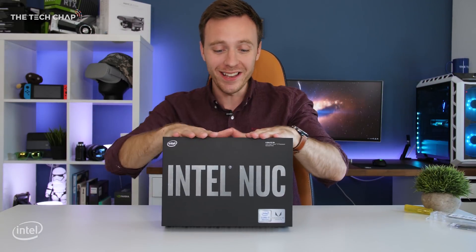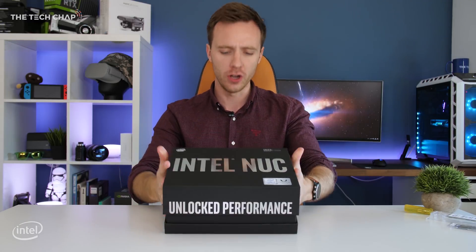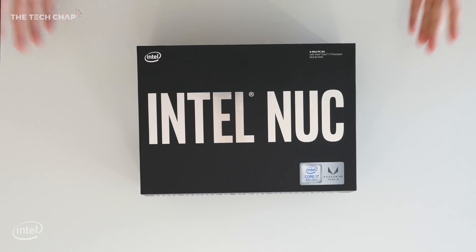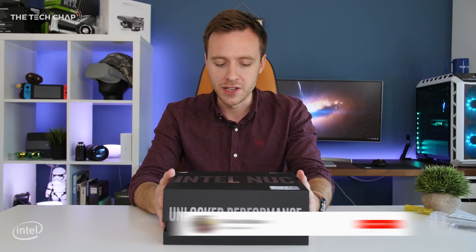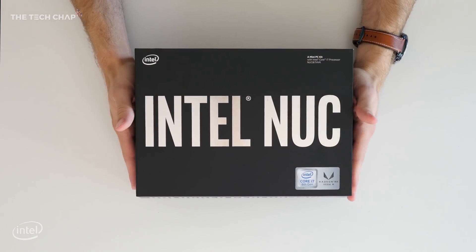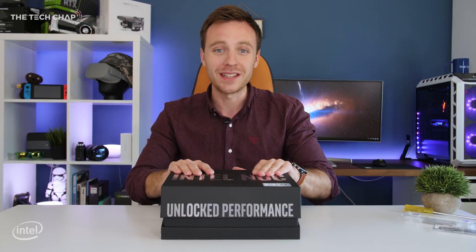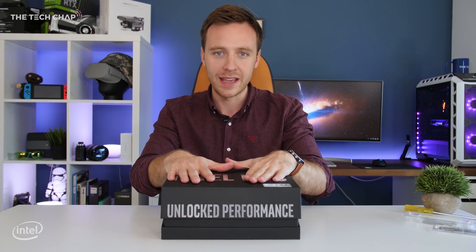Hey guys, I'm Tom the Tech Chap and this is the new Intel NUC, the Hades Canyon NUC. Most people don't really know what NUC stands for — it actually means Next Unit of Computing, which is a whole new level of super compact PC but with a full fat processor and especially on this new Hades Canyon NUC, some decent graphics so you can play games at full HD. I'm going to unbox this and set it up because this is what you call a bare bones kit PC.